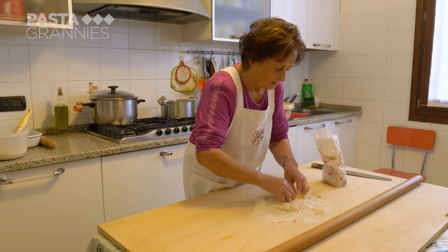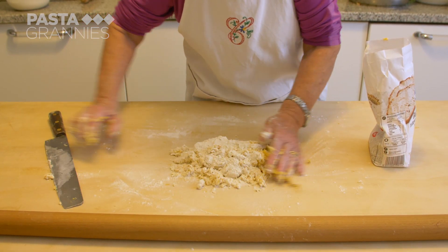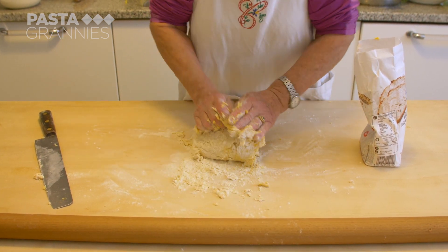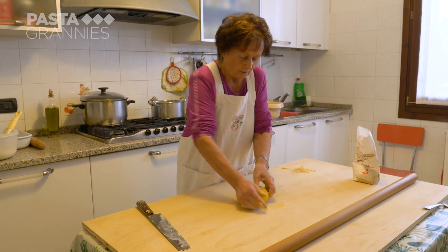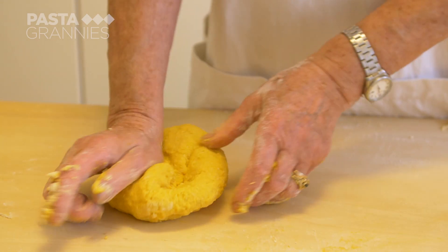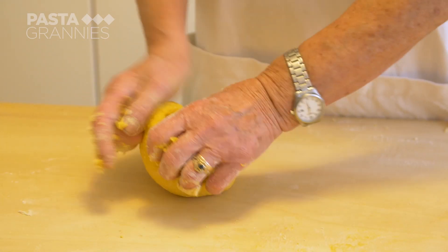The dough starts off a bit messy but gradually becomes smooth. Notice how Carla uses the base of her palm to knead the dough, turning it all the time. Once smooth, it needs to rest to relax the gluten.